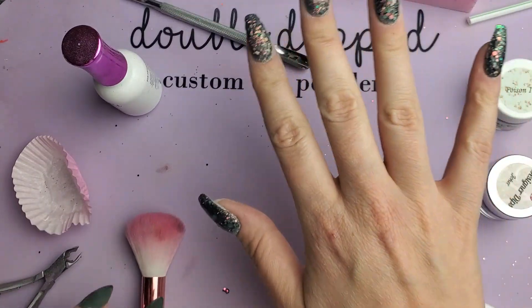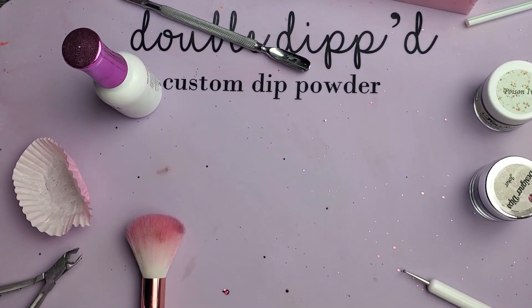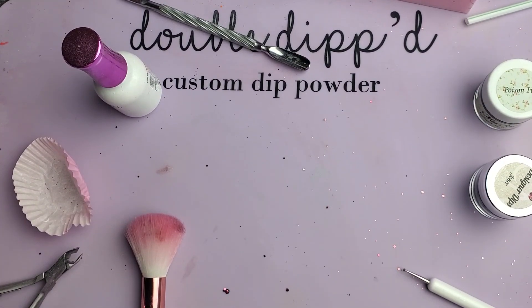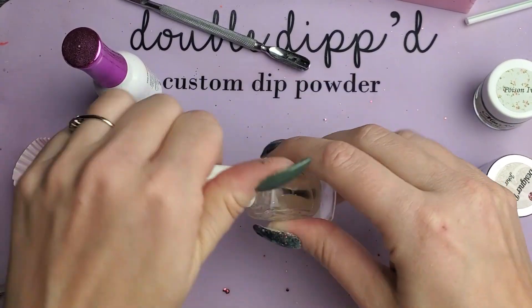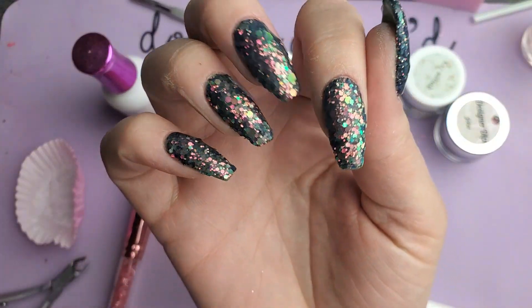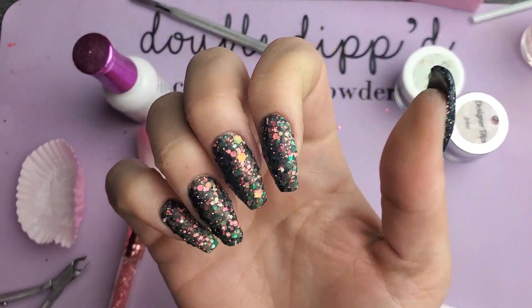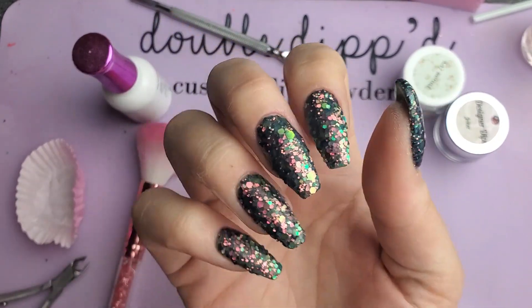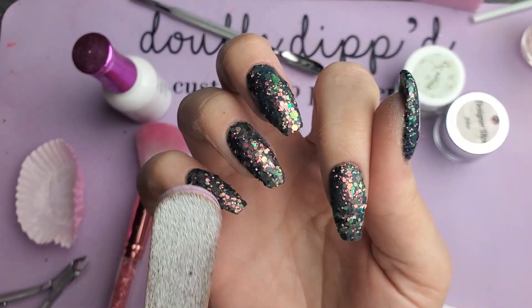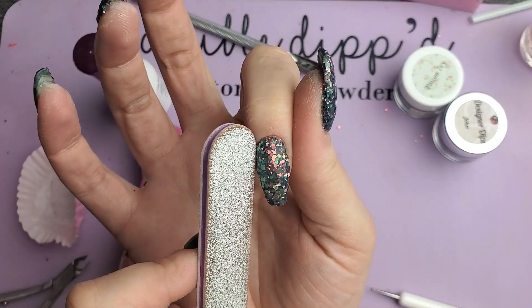I'm going to go ahead and activate these and let them dry really well before I get into the filing step. For filing, I'm just going to show you how I file up the nail because the shape becomes a little more muddled with all these extra glitters. This is my surefire way to get a nice clean shape.